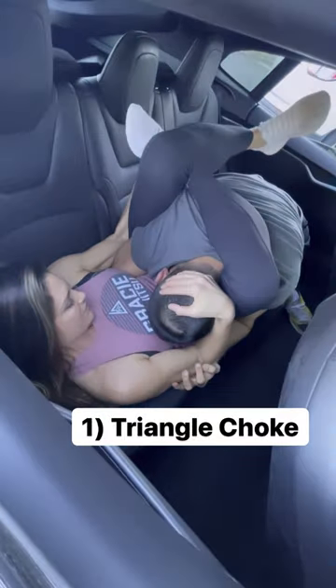Starting with the triangle choke: push their arm away, slip your shin inside, slide to the wrist, retract your leg and sneak it around his neck. Grab your ankle to figure-four your legs, then squeeze your thighs for six to ten seconds until loss of consciousness is achieved.